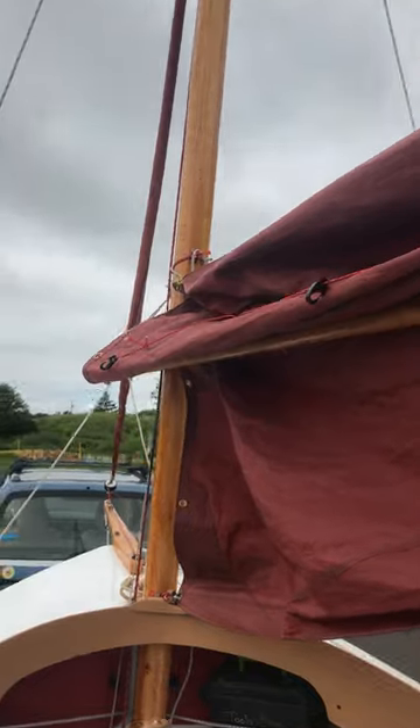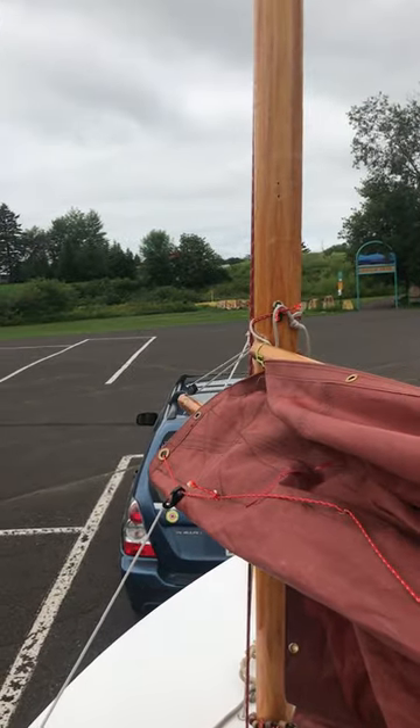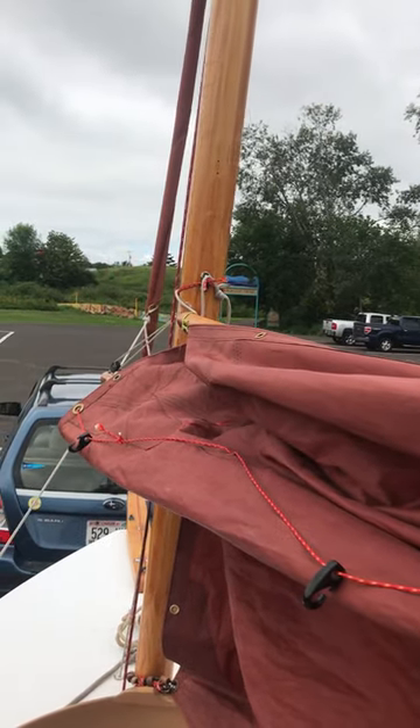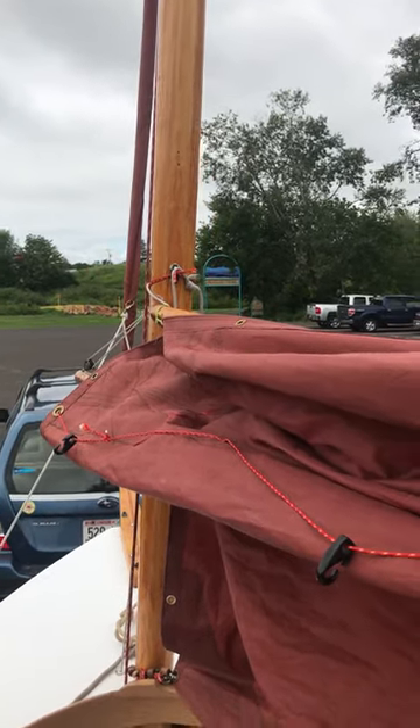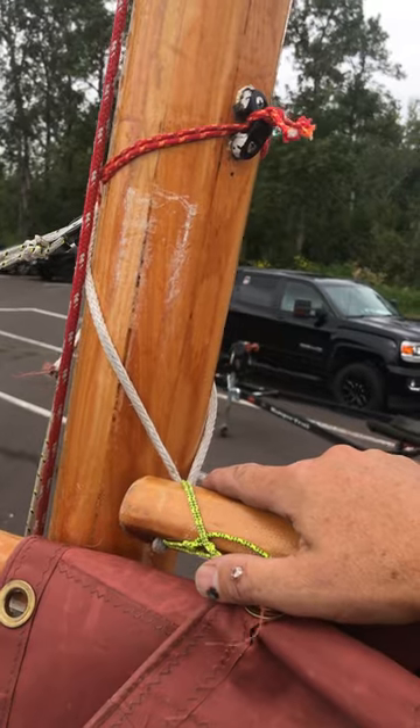The line that I have on the yard around the mast helps to keep that yard from going all over the place and makes this a really easy operation. That's about it.